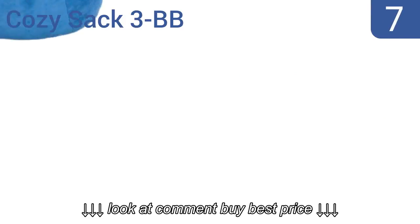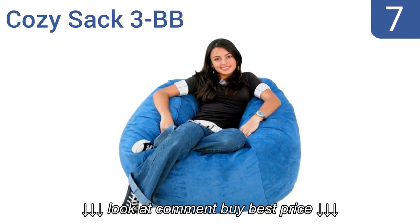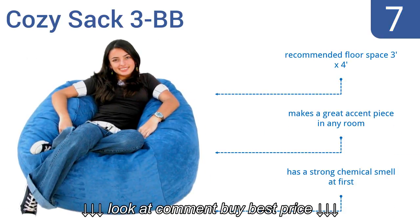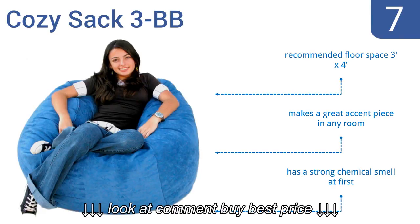At number 7, the Cozy Sack 3BB comes in everything from a neutral sage color to a racy tiger-stripe print, allowing you to express your personal style. It's super comfortable and feels supportive without being overfilled, so you can still sink into it. The recommended floor space is 3 feet by 4 feet and it makes a great accent piece in any room, but it does have a strong chemical smell at first.